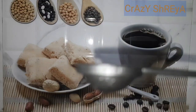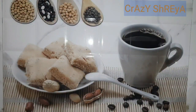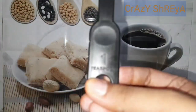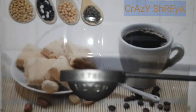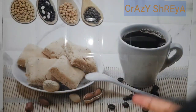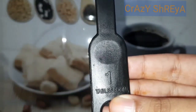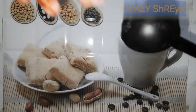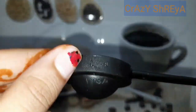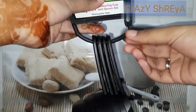For every spoon — teaspoon, tablespoon, and cups — the measurement is given right on them. The next spoon is one tablespoon. Now I will show you all the cups.